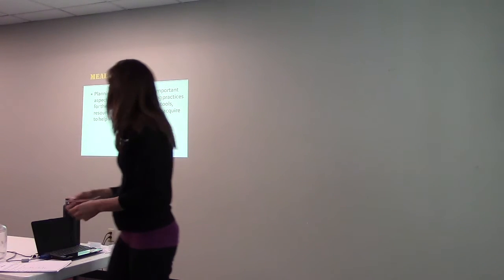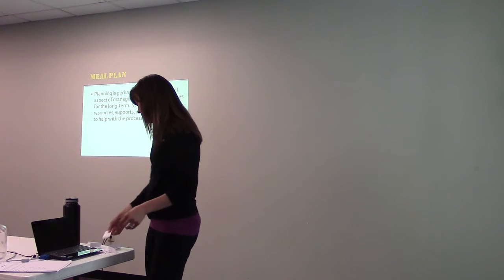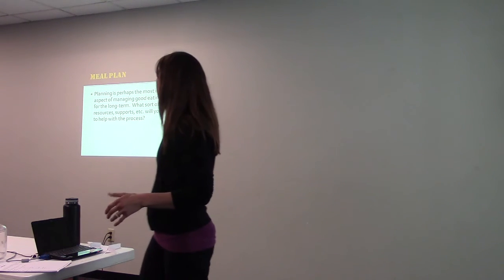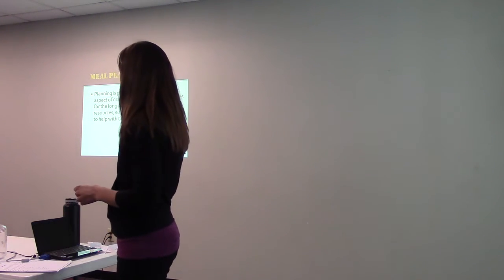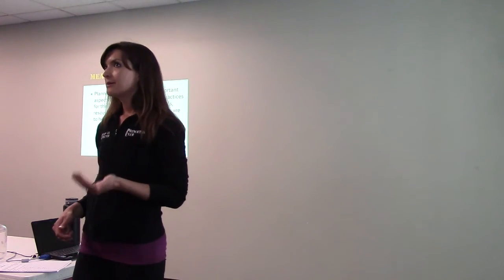Let's talk about meal planning. We didn't really touch on this in this cycle, so we'll talk about it now. Planning is perhaps the most important aspect of managing good eating practices for the long term. What sorts of tools, resources, and supports will you use? What I mean is preventing that midweek moment of 'I have nothing prepared — we have to do pizza and restaurants until I make something on the weekend.'